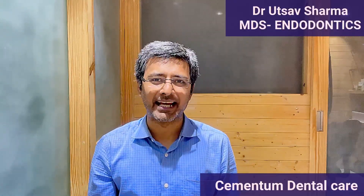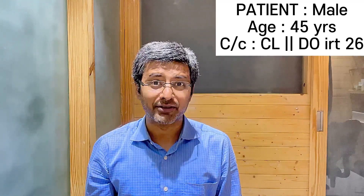Namaskar! Hey hi dental buddies! Welcome back to my channel Cementrum Dental Care. A male patient, 45 years old, reported to us with a deep class 2 lesion in relation with 2-6. When we took the IOPA, root caries were present, so we decided to extract followed by immediate implant placement.